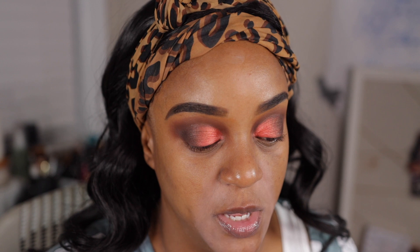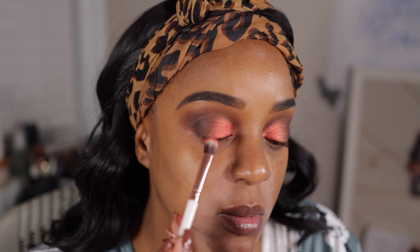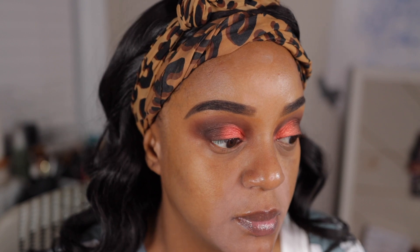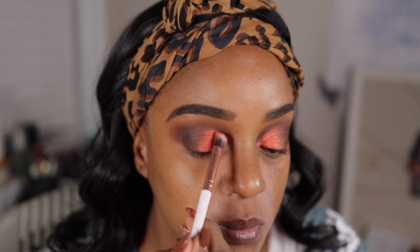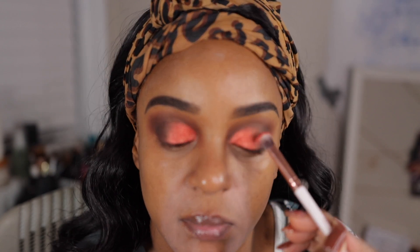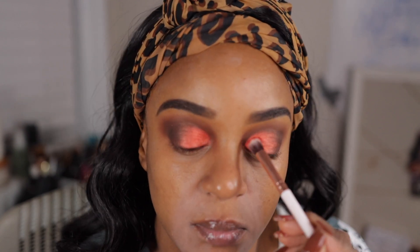Yep, and we want to clean up when we do our makeup. Back to the glitter. Okay, I'm gonna throw on some liner and I'll be back. So far, this is all I did, y'all.